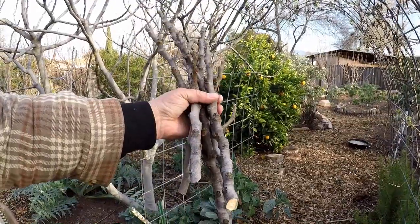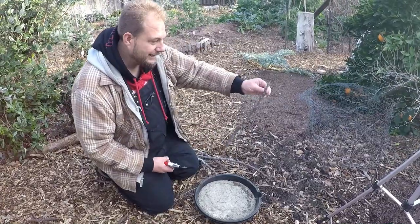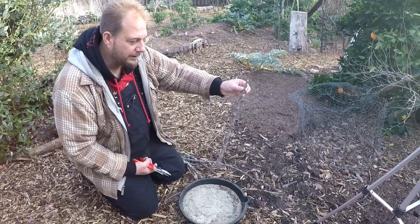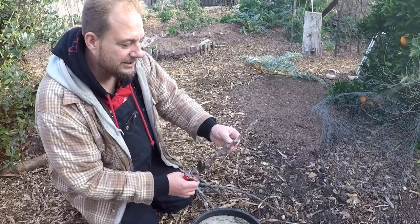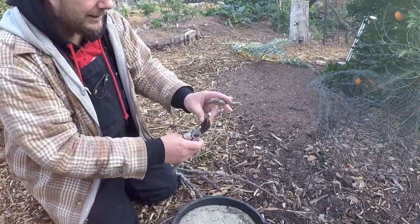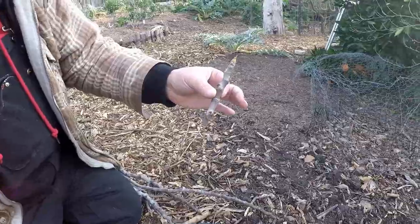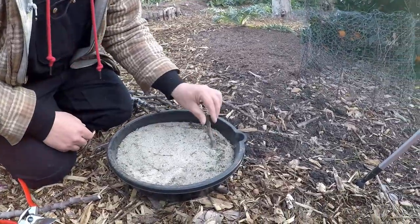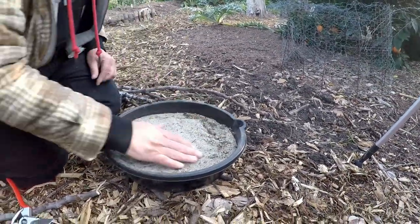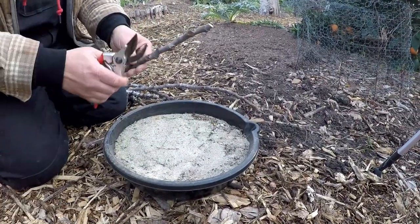In just a couple seconds you can see we've got a lot of different fig cuttings here. I can take something like this and turn it into three or four cuttings. Generally I want to keep about five or six nodes — I aim for about six inches, and I'll just cut diagonally above a node, and that's a perfect cutting. What I'm going to do is literally bury this sideways like that, just leaving the tip up.